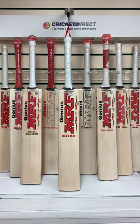Hello everybody and welcome to Cricket Direct, the world's finest online cricket store. Today we're having a closer look at the MRF Genius Elite A.B. de Villiers edition.